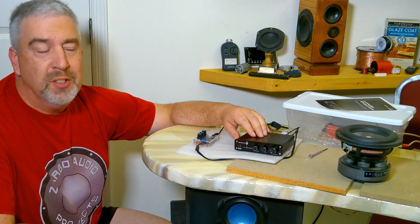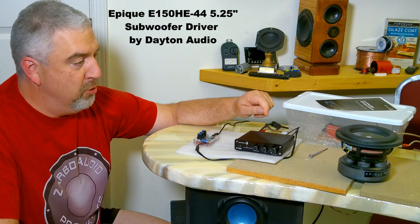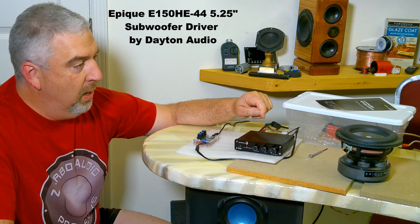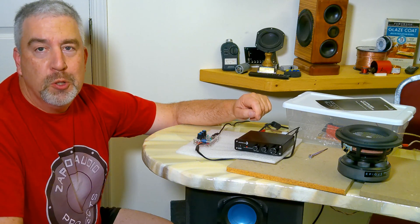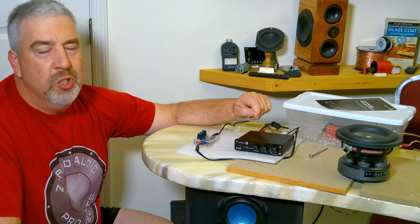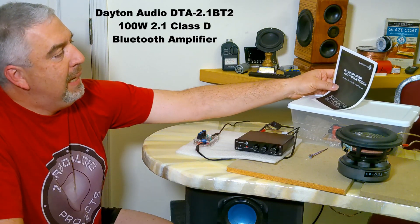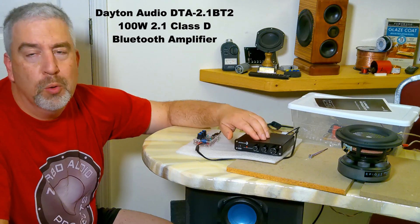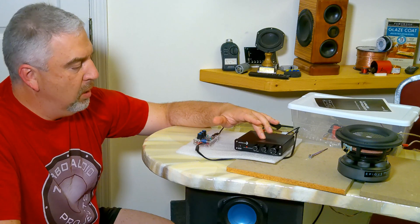Just wanted to do a quick test of the EPIK HE-150 subwoofer driver — the small 5.5-inch one. I was modeling it in a couple different enclosures with some passive radiators. I'm powering it with the Dayton DTA 2.1 — this is the older one, same output as the newer one: about 50 watts per channel and 100 watts for the sub.